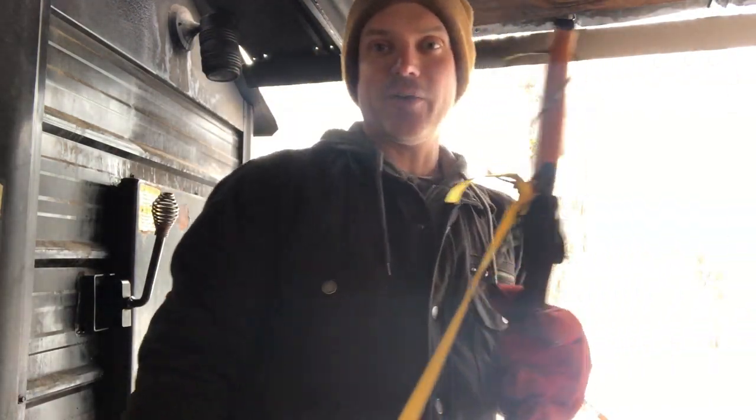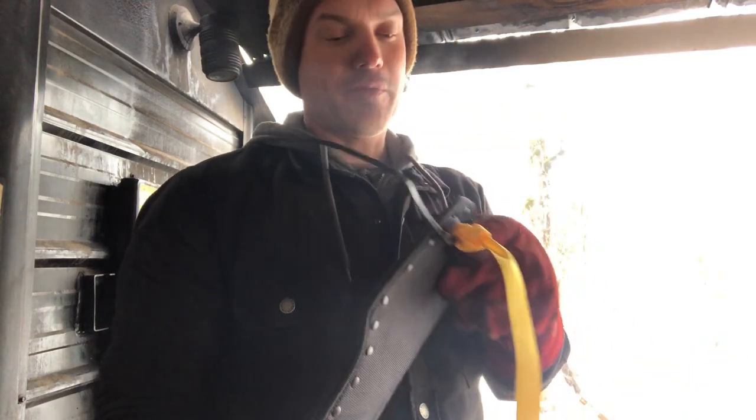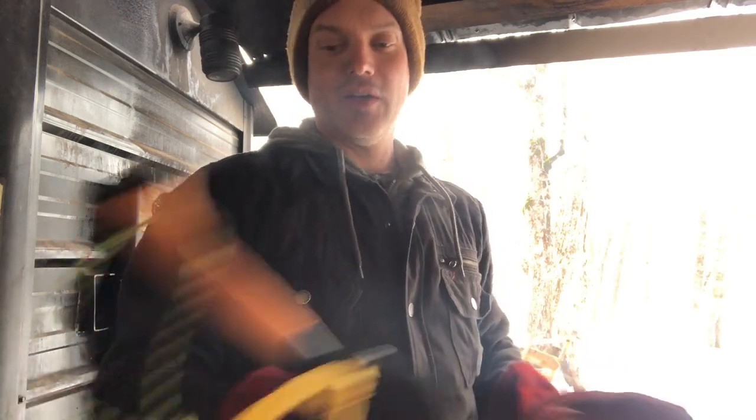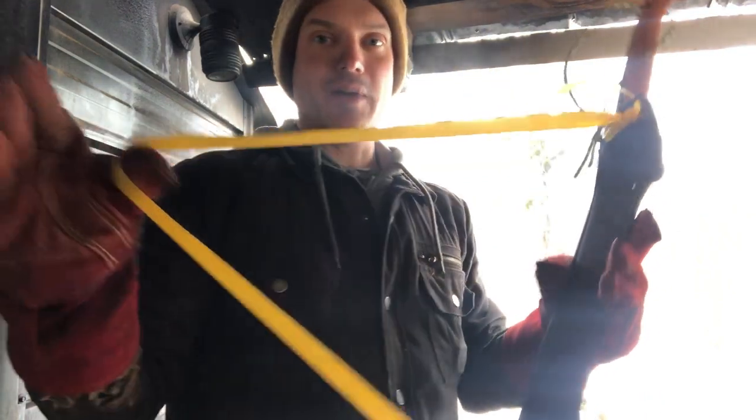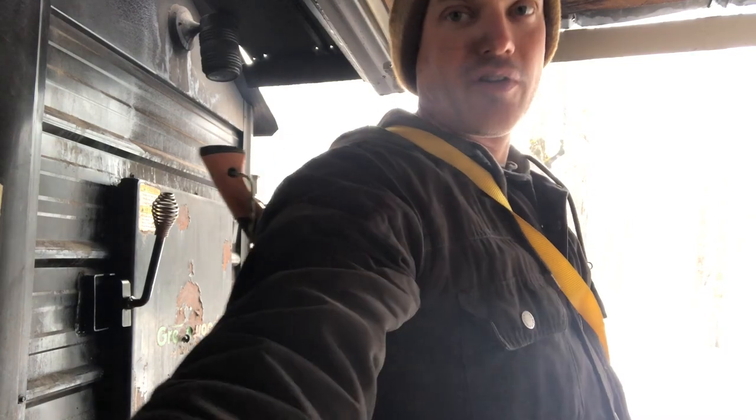I'm just trying it out so far — it's not really permanent yet. You can see I'm using zip ties and I haven't even clipped them yet. I got a piece of webbing that I use over the shoulder, so I can carry it around with me. And I look kind of like a ninja, which is always a plus. So let's continue doing some chores and then we'll get you out so you can see it working.